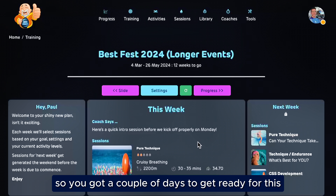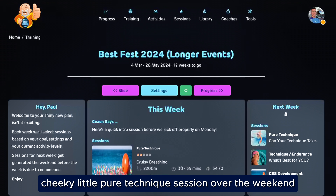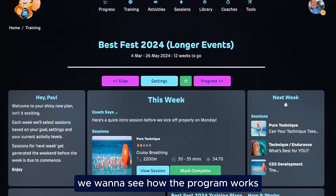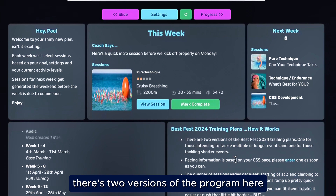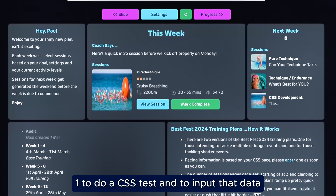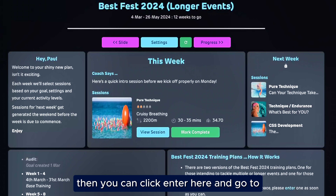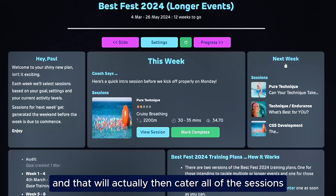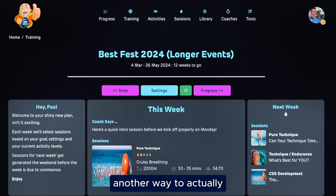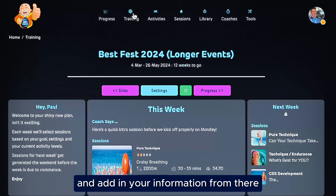Give it a second to create and generate the program for you. Once you're in here, you can see that the sessions actually start from Monday the 4th of March, so you've got a couple of days to get ready. If you want to, you can do this cheeky little pure technique session over the weekend — cruisy breathing — it's only a short one just to get you into the swing of things. There are two versions of the program. One of the most important things is that you set your CSS pace. You'll have the opportunity in week one to do a CSS test and input that data. If you happen to know your CSS pace, you can click Enter here and go to Entering Your CSS Pace, which will cater all of the sessions directly for your swimming speed, making it really individually specific for you.